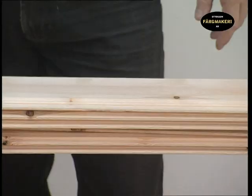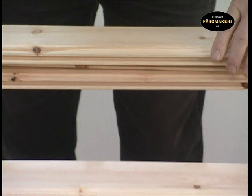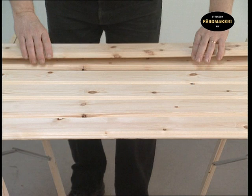When painting tongue and grooved panelling, it is recommended that you apply the first coat before the panels are assembled. Otherwise, in the event of the wood shrinking, gaps in the paint surface can easily form.